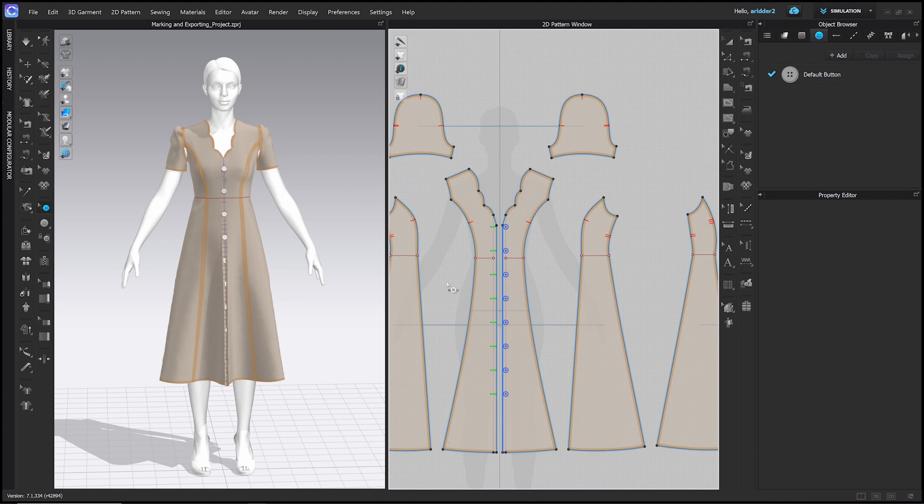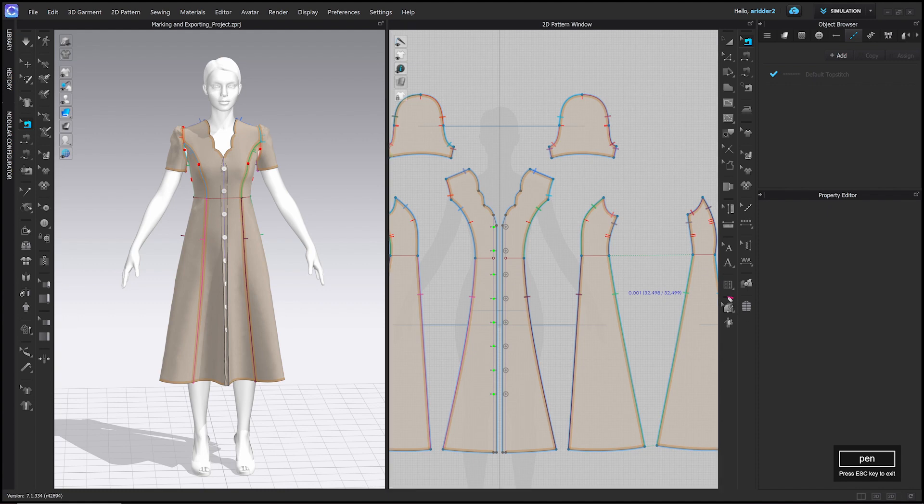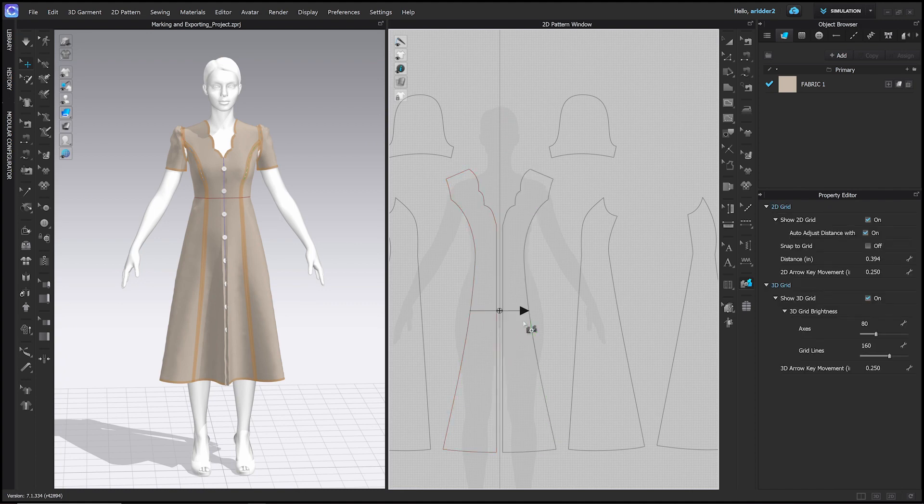To button everything together, first delete the center front seam since we have buttons now — go to the Edit Sewing tool or press B, click the center front seam, and press Delete. Next, use the Set Sub-Layer tool: click the left side, then the right side. The plus sign shows which layer goes over which; you can swap with minus or delete the relationship with the arrow. Once layering is set, press another tool like the Transform Pattern tool or press A to exit.